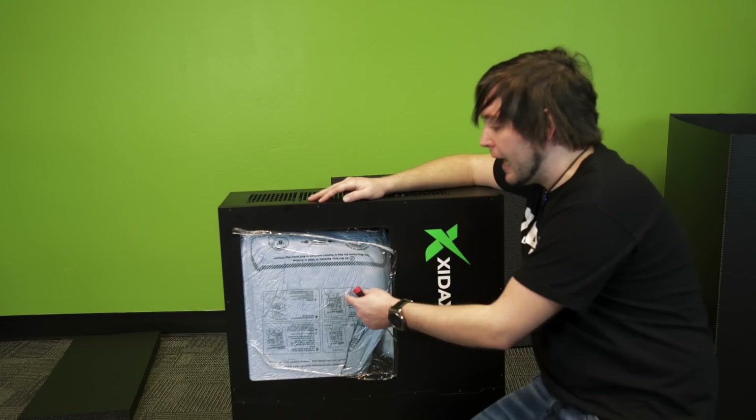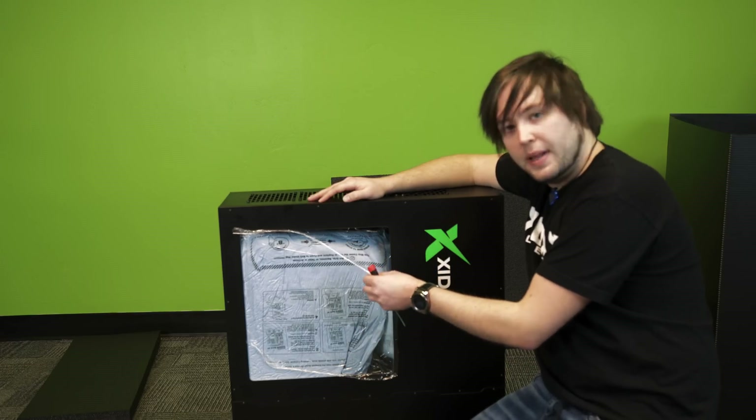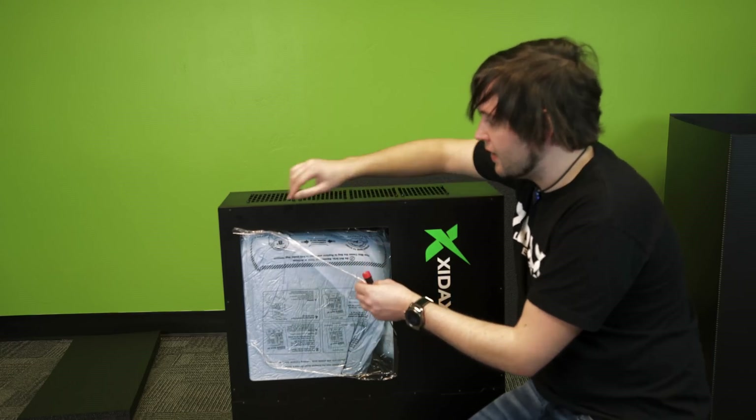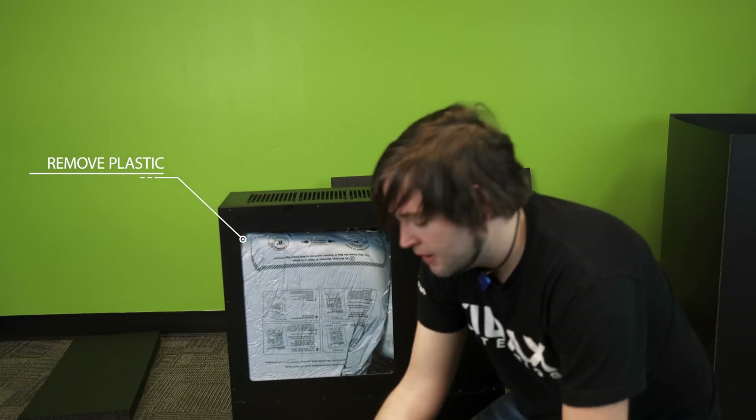Next I'm going to show you how to remove the packaging material that keeps the X10 safe on the inside, as well as removing the plastic on the outside. This comes off fairly easy — just pull on it, it might stick to you. Put it off to the side.